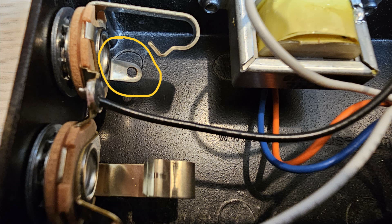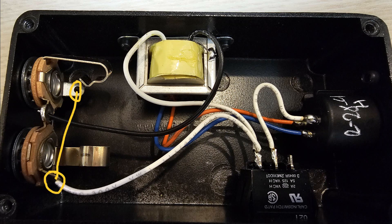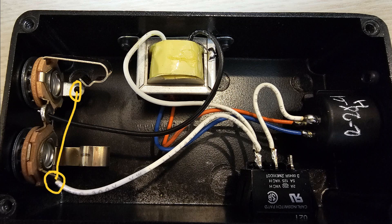If either of the jacks get loose or there is corrosion from the unlike metals, you will have static and or hum. It's a simple fix by soldering a wire to both of the minus or ground leads of the plug. I hope this helps someone out.